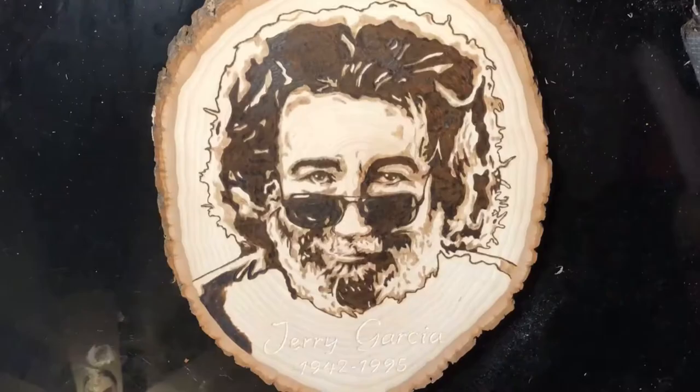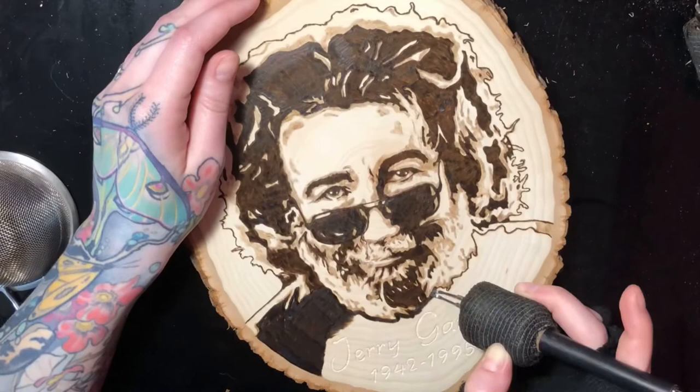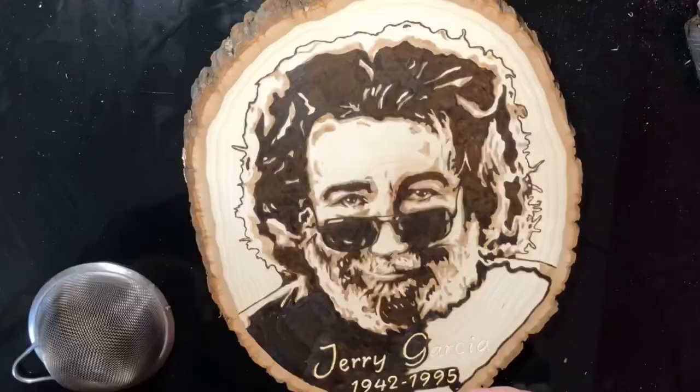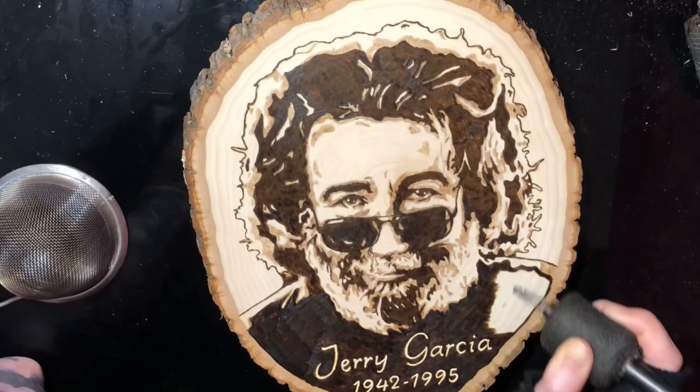Now we're going in and just blacking out the shirt. This design was really pretty simple, just using the three different tones. At the bottom I also put Jerry's name and his memorial dates. I went through with a pencil and just hand-drew the name, then I dremeled where that was so it would contrast even more from the darkness of the shirt. I like using the Dremel because it makes it come out really clean and you don't have to worry about any burnouts.